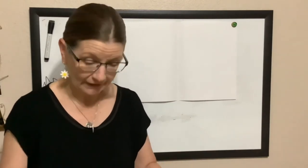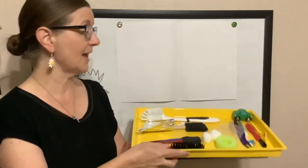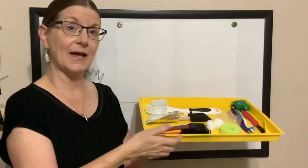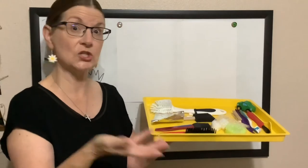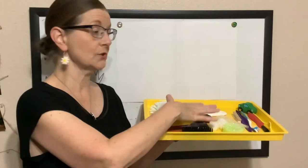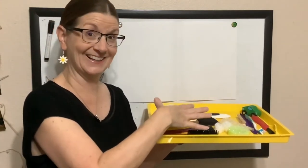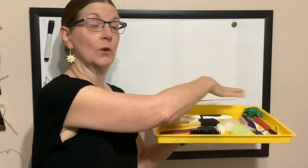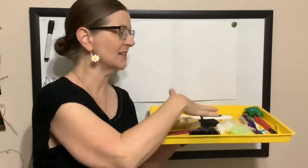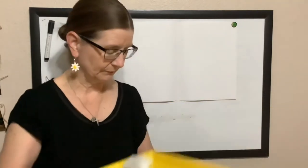You always want to have your supplies readily available before you start a project. I like to have a tray — this is from a teacher supply store, but you can also use a cookie sheet. It's great to teach children to keep their materials together and contain the mess. They know the paint stays on this space.